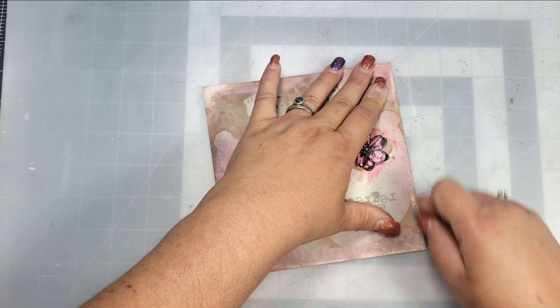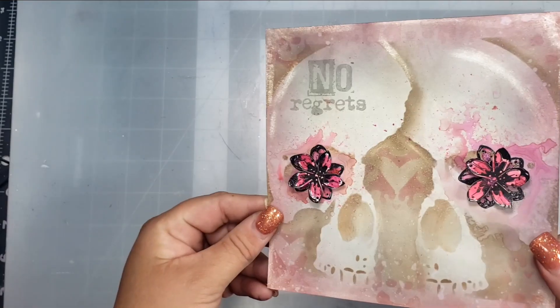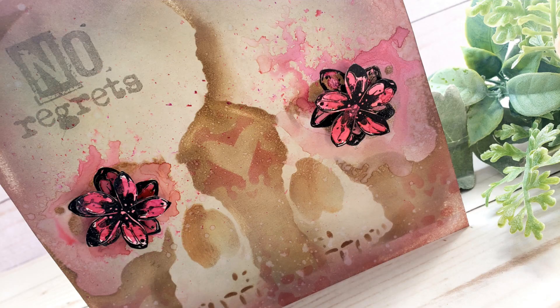Now I'm going to take my Tombow Sand Eraser and add a little bit of distress around the edges — basically just rubbing off the color that's already there. This was super helpful for adding that highlight on the skull, removing that color and adding a really nice highlight over the top of the skull.